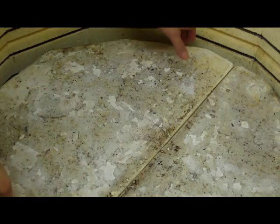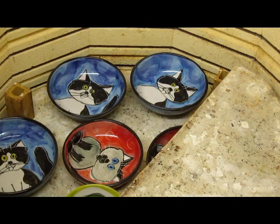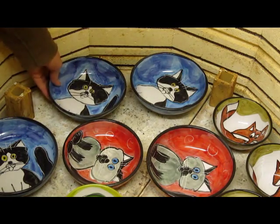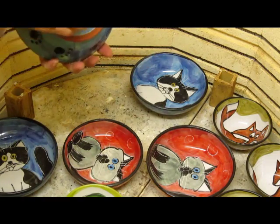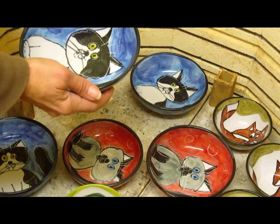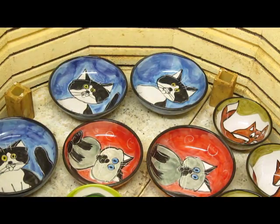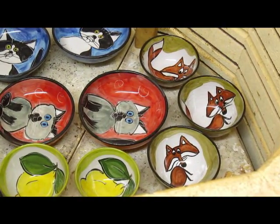It looks like we have two more layers to go. These are the pet dishes I've been doing — I've been making wider bowls with a wider base so the cat won't tip over the bowl. I've also got some more lemons and some foxes.